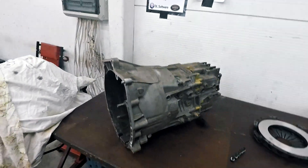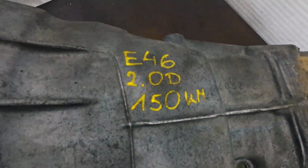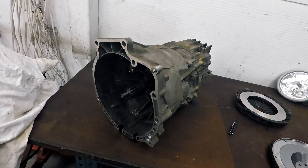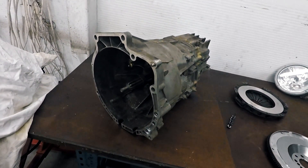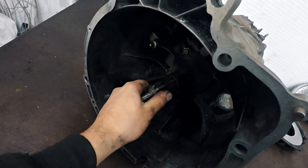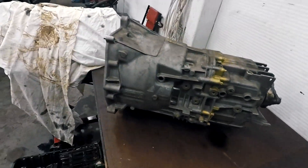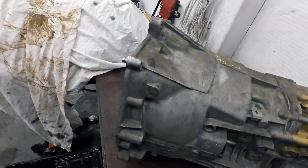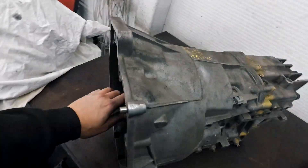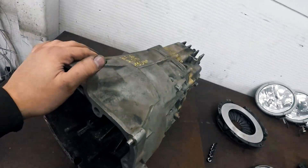The gearbox I will use is from an E46 two-liter diesel — also found in the E39 530 diesel. It has a 10-spline 35-millimeter clutch axle and these hold power very well. I will do a bell housing swap on this and that will be shown in a later episode — I have a jig to make that work.